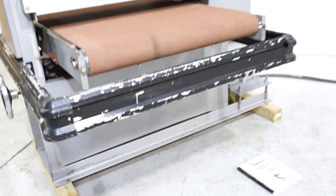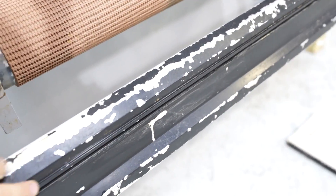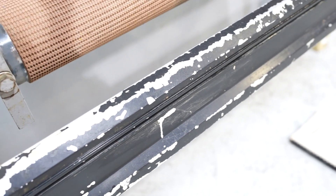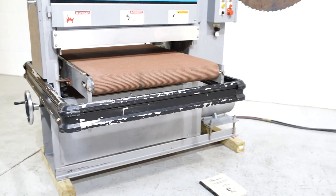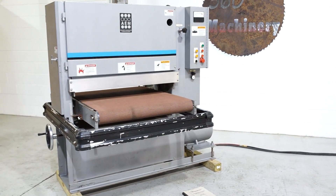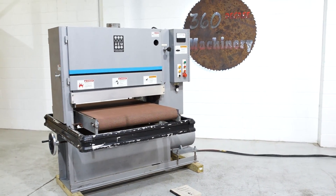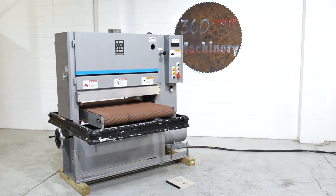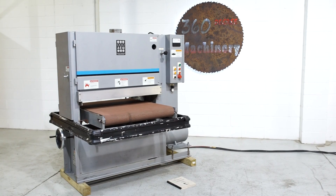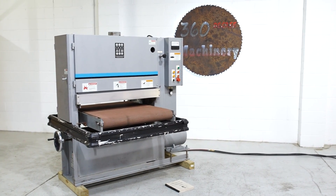The only thing to note is that the safety gate has been deactivated — there used to be a safety gate that goes around here and that stop is no longer present. Other than that it's a really nice example of an AEM 36 inch wide belt sander. If you have any questions or comments you can reach us at info@360degreemachinery.com or give us a call at 630-229-6705. Thank you for tuning in to 360 Degree Machinery.